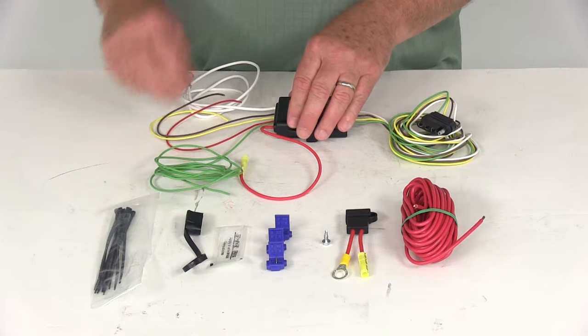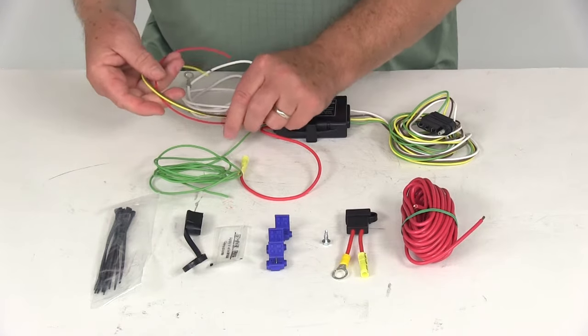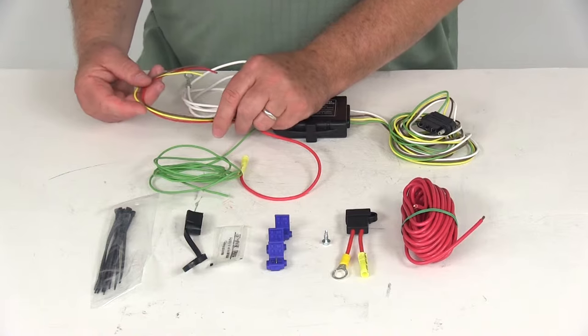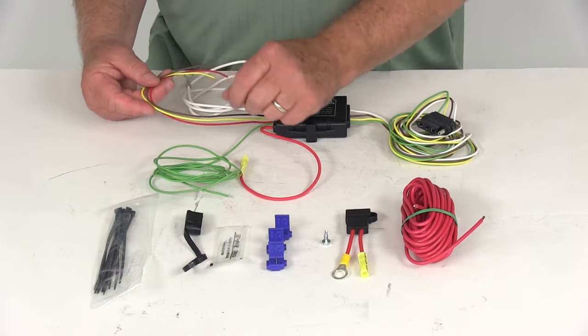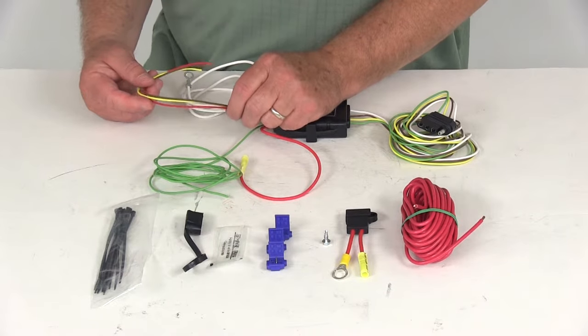When you go to install this at the back of your vehicle, these wires do need to be tapped into the wires on your vehicle. It is recommended to use a circuit tester to test the functions of the wires. You don't always want to go by color, so you always want to test the function to match them up correctly.